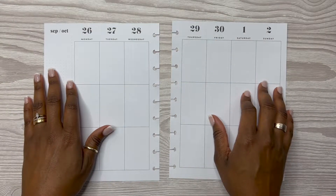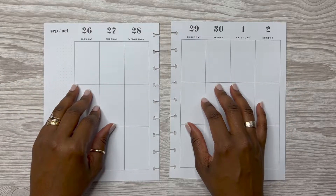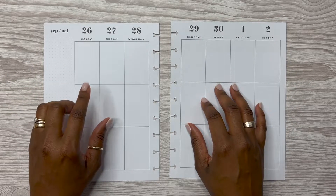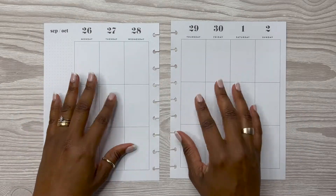Hey y'all, this is Rochelle and welcome or welcome back to my channel Rochelle's Plans. In today's video, we are planning for the week of September the 26th through to November the 2nd in my classic vertical Happy Planner.